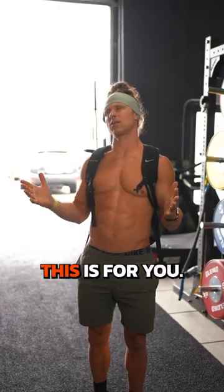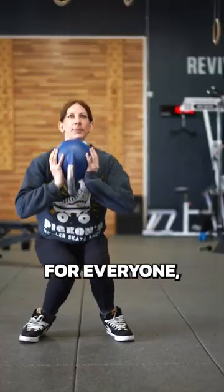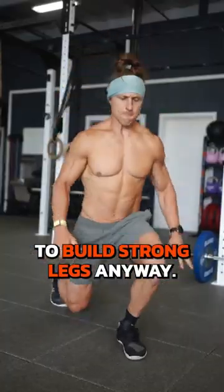If you dread leg day, this is for you. Squatting isn't comfortable for everyone, but here are four ways to build strong legs anyway.